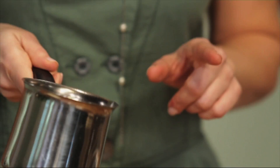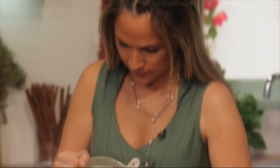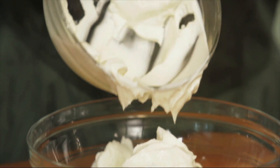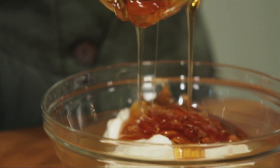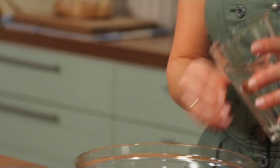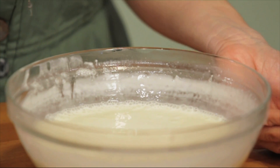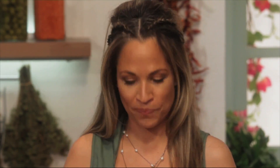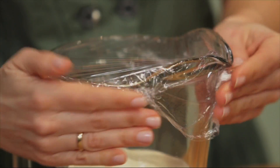In a bowl we're going to whisk together our cooled rakomelo, three cups of Greek yogurt, one cup of Greek honey, and one quarter of a cup of water. The consistency is just right. If you see that yours is a little too runny, don't be afraid to add a little bit more yogurt. I'm going to pour this into a pitcher, cover it, and chill in the refrigerator for 2 to 3 hours.